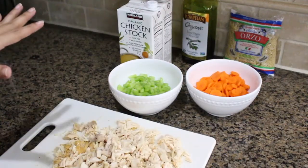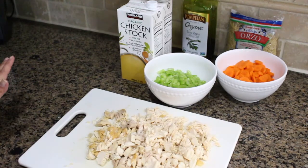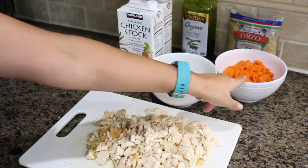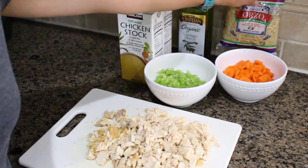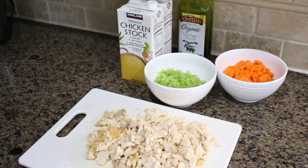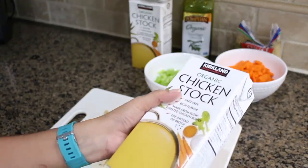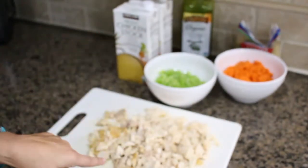This is chicken orzo soup — a really easy and fast soup to make. Here's what you're going to need: three celery stalks, four carrots, some olive oil, and about a cup and a half of orzo. I use this one from Trader Joe's, but you can use any kind. Then you're going to need eight cups — possibly a little more depending on how much liquid you like — of chicken stock. Each container holds four cups, so I have two of those. And then you're going to need some chicken.